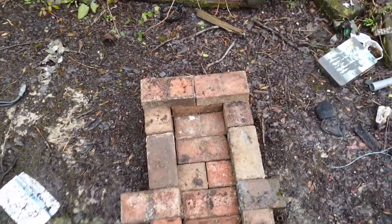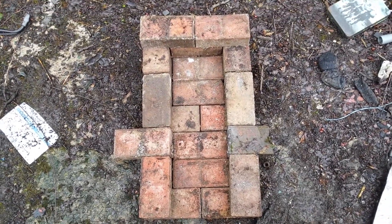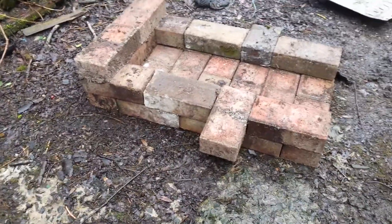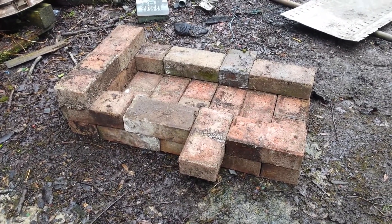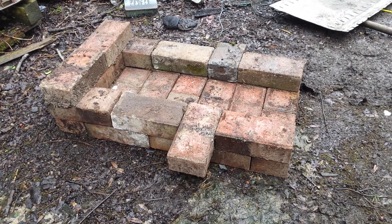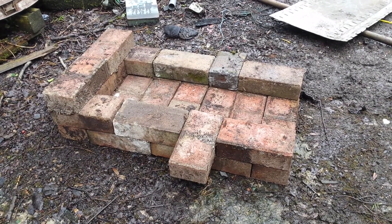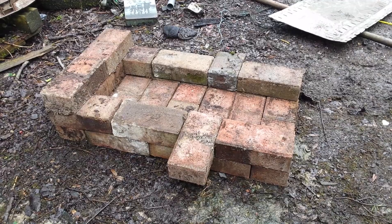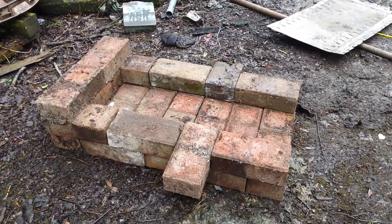So instead of having it sort of half a brick wide, I've now made it a full brick wide as you can see. At the minute we are at two layers of bricks. I'm not doing this professionally — I just want to build it, play with the idea, and ultimately get the design right before I put it in stone and make it 100%.